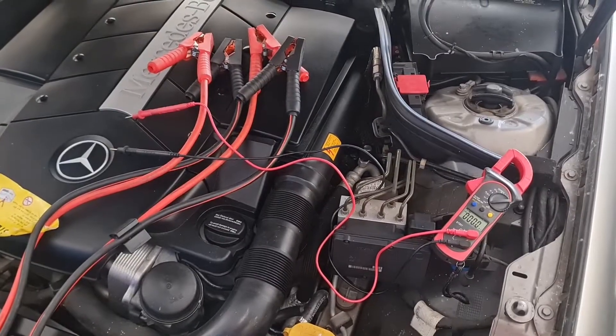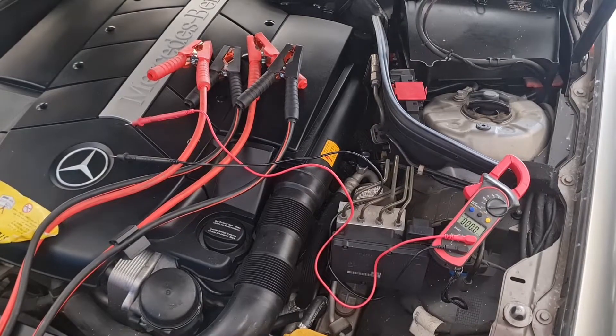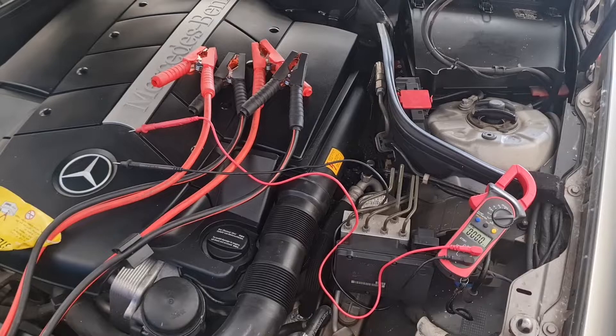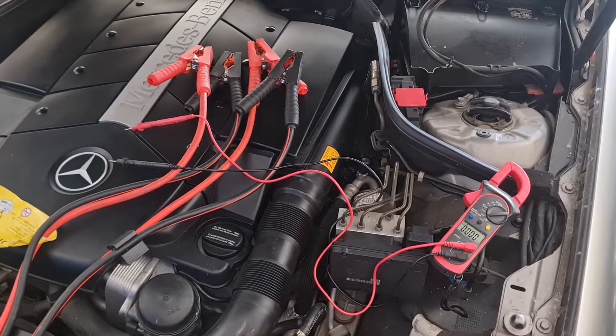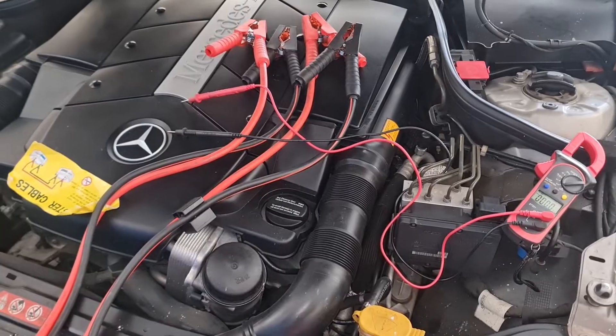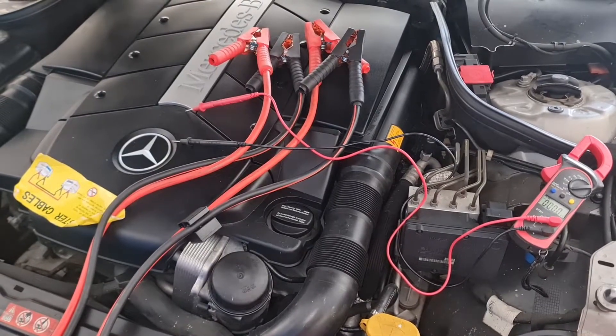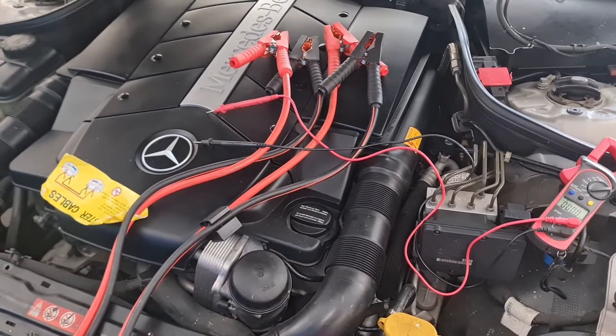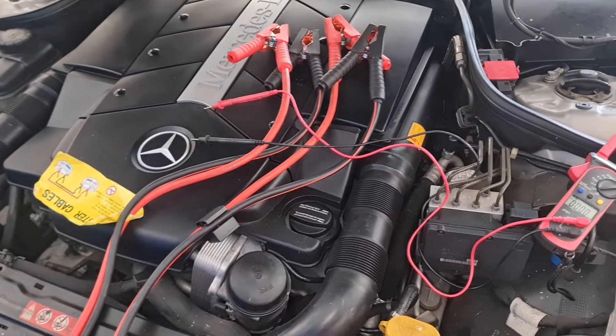To answer the question: can you damage the electrical components of your car when jump-starting? The short answer is yes. The first reason is the power surge. Jump-starting a car can cause a sudden surge of electrical power which may exceed the capacity of certain components, leading to failure.